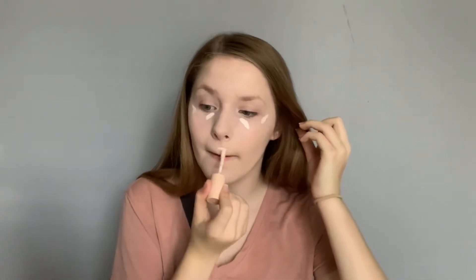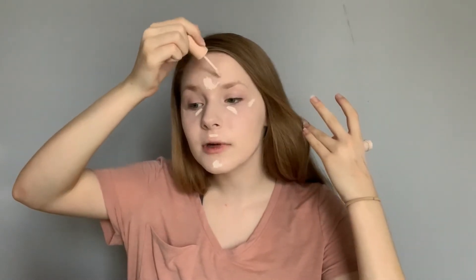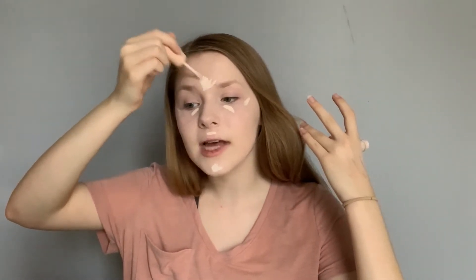After I finish buffing out my foundation I take the ColourPop Pretty Fresh Concealer and go under my eyes and on trouble parts on my forehead and stuff like that. I also go a little bit under here to give me a little lift. I don't go on my nose because I just don't like the way I look with concealer there, but if I have any acne I'll put it there.